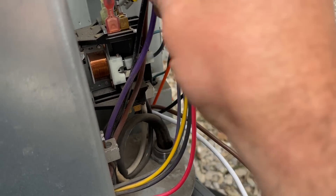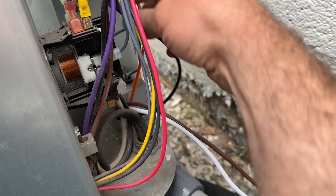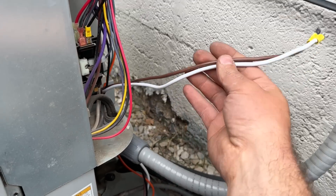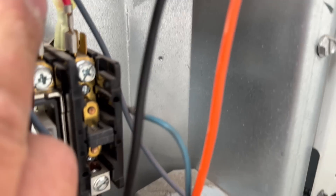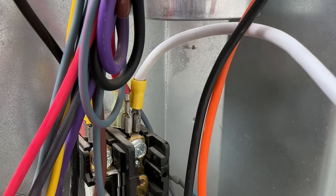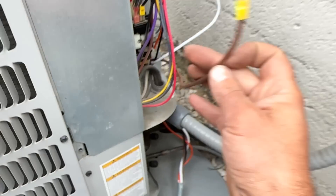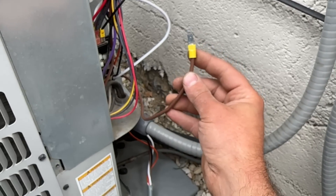We've got our connector put on, so we're just going to connect that to the common side of the contactor. Next is the white wire, which is going to go on the L2 side — the right side of the contactor where all the red wires are. There's an extra lug there, so we take our connector and connect it there. White wire connected to the right side, black connected to the left, leaving us with one more wire: the brown wire.